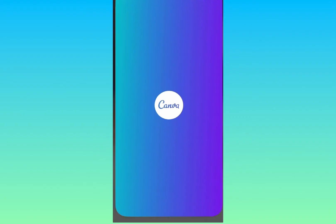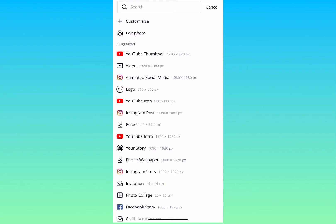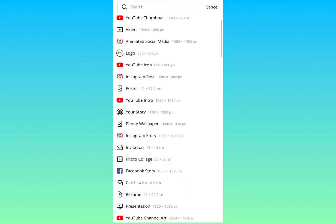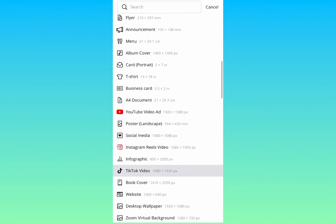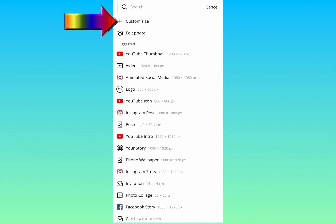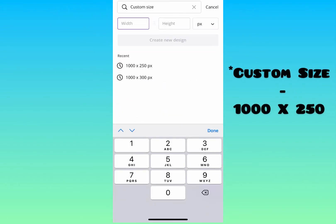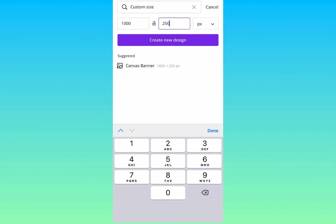I'm going to open my Canva app on my phone. On the right-hand side you can see the plus — click on that and you have all the choices to choose from, but I'm just going to customize my own size. Click on 'Customize Size.'